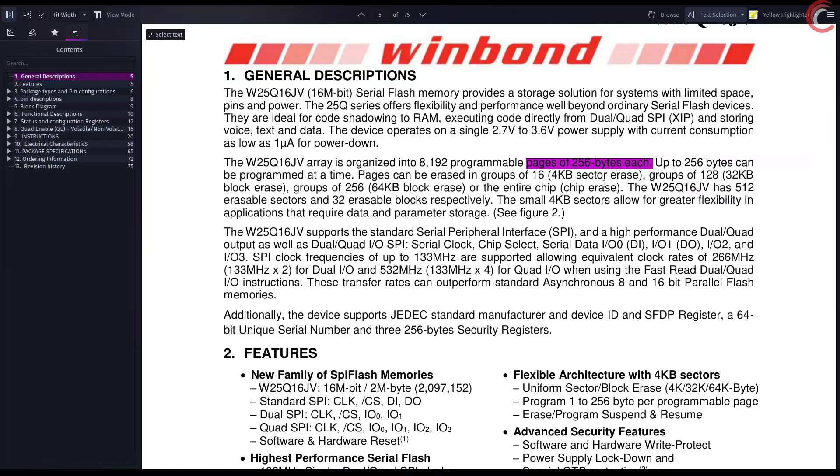This is something which remains common throughout the variants. Whatever module you choose, the page size will be 256 bytes, but the number of pages will vary depending on how much memory the module has. We can't erase a single page, but a group of 16 pages which is called a sector, and is 4 kilobytes in size. We can also erase a block, which is a group of 128 or 256 pages, or an entire chip can be erased at once.